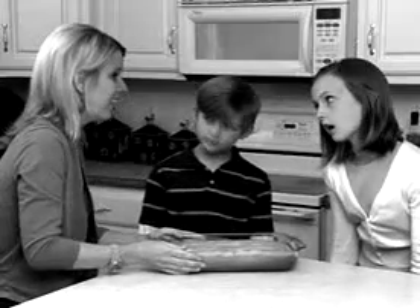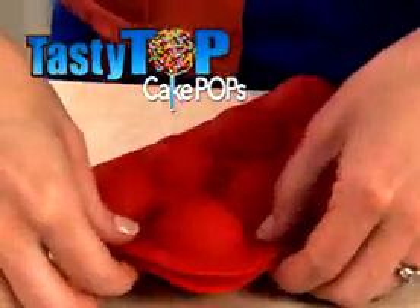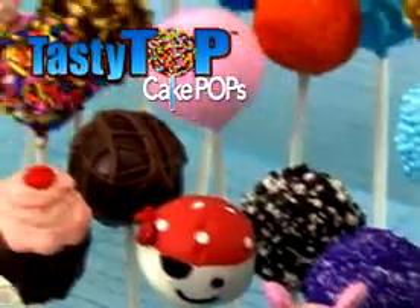Do you want the same old boring cake? Nah, how about lions and tigers and bears? Oh yeah. Introducing Tasty Top Cake Pops. Cake pop fun just got easier.